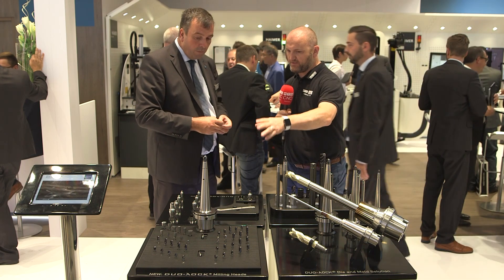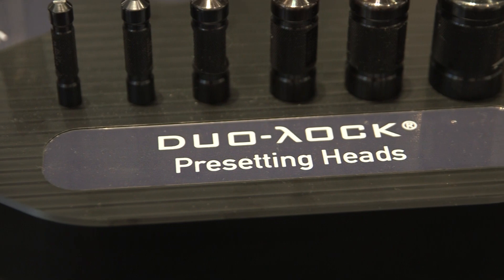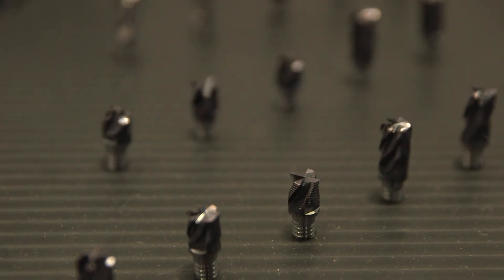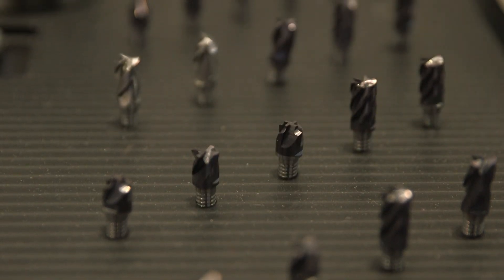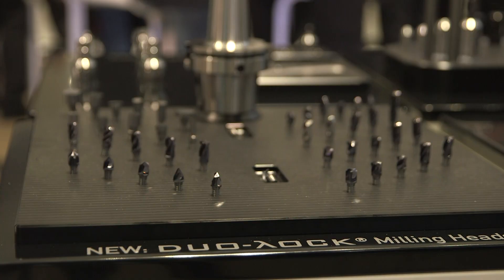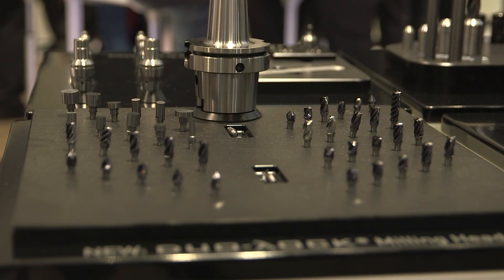And how about the Dual Lock heads at the front — has that range also been expanded? Yes, we introduced new heads, new geometries, and more radius combinations. We also now have the blanks in oversized versions — bigger than the connection — enabling customers to put their own profiles onto the tools.